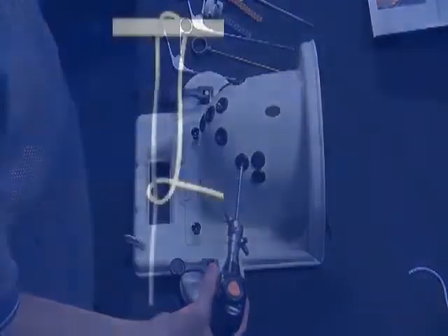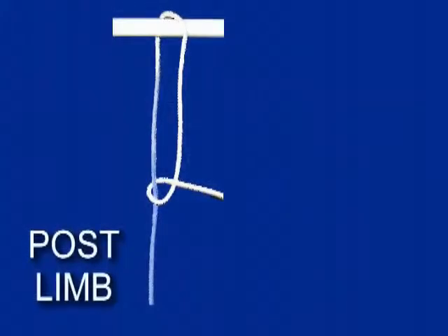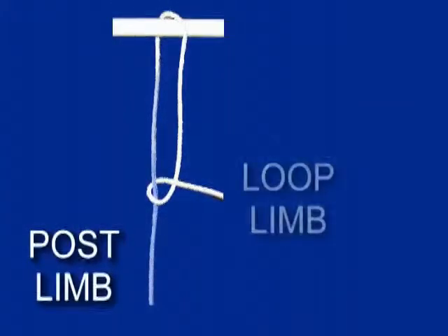The two ends of the suture are called limbs. The limb that the knot will be tied around is called the post or post limb. The other end is called the loop limb, and this is the limb which is tied into a knot around the post. Knots are then pushed down the post by the knot pusher, which advances the knot.